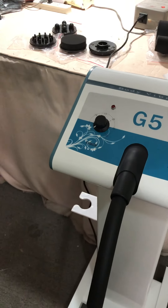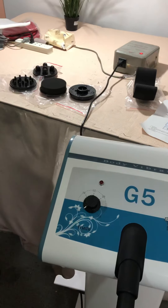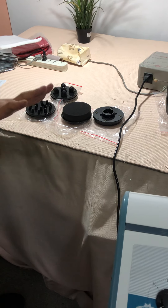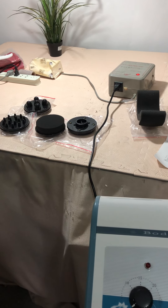This handpiece has a long tube, and you can connect it with different treating heads. There are five totally different treating heads, each for a different treating purpose and treatment area.